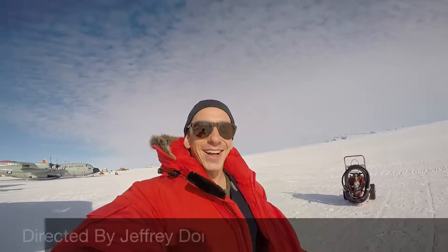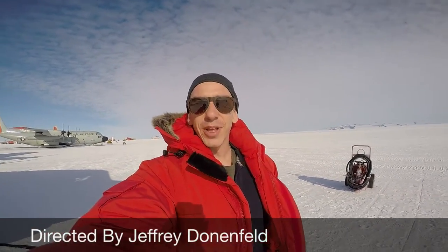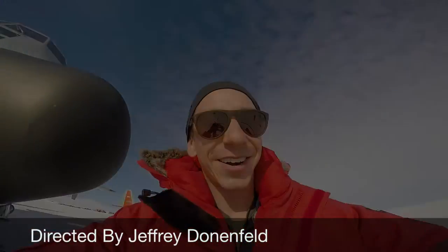Signing off — it's December 30th, 2014, at McMurdo Station, at Williams Field, outside of McMurdo Station in Antarctica. That's where it is.